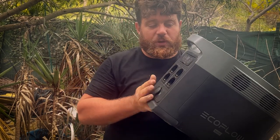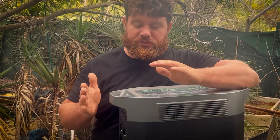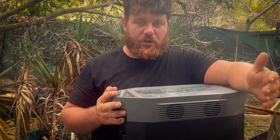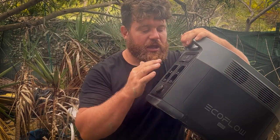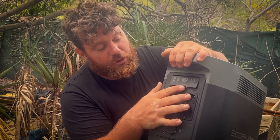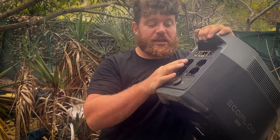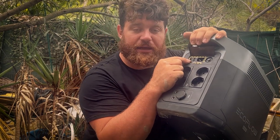The best part of this unit is the way you can charge it. You can connect it directly to AC from your house and charge it within two to four hours, depending on how much power you want to push in. There's a computer inside so you can control everything, and on the back there's a port you can open to see the other charging options.